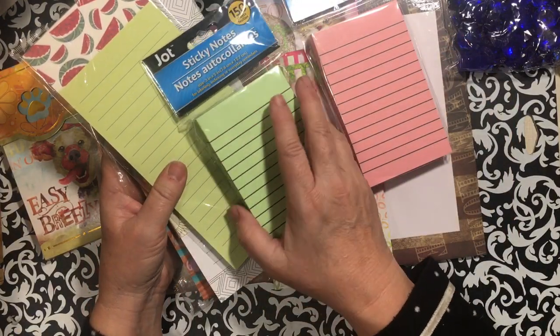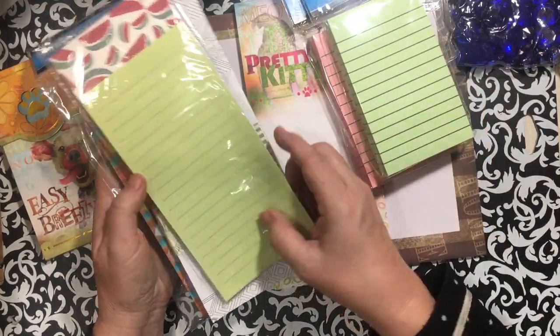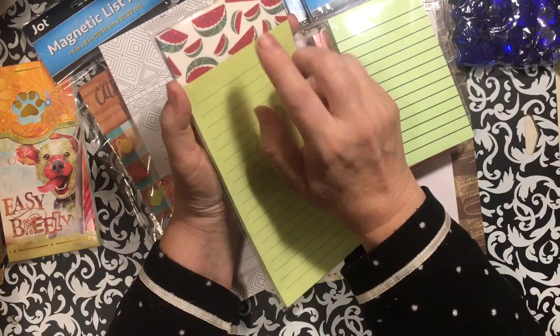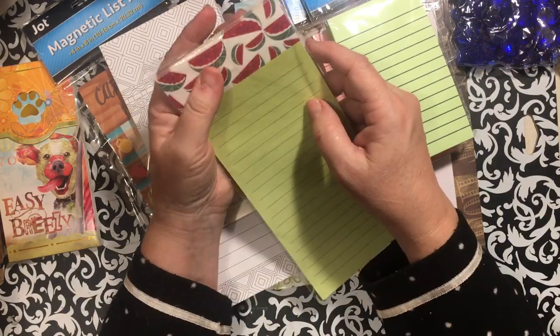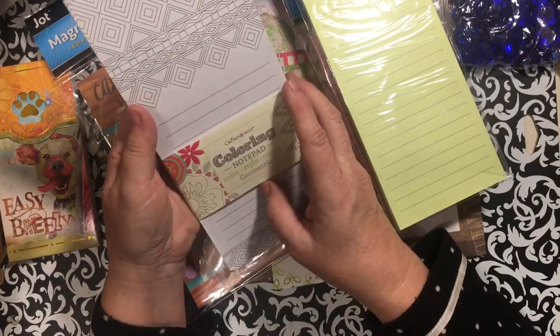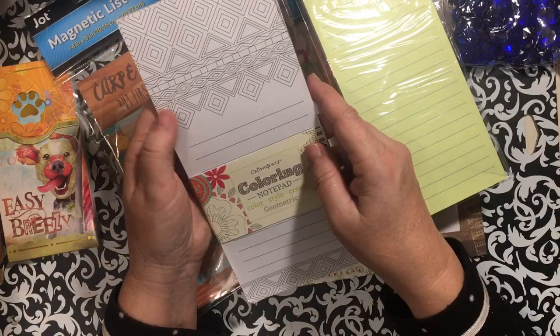I picked up this one — I like that the paper is different with really dark lines on it, and I haven't seen that for a while. I got this one that has watermelons; I have a bunch of different watermelon things I think will be fun to use. And I picked up this coloring notepad that is totally geometrical.